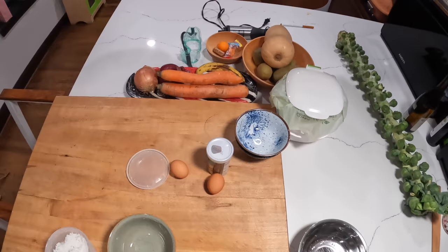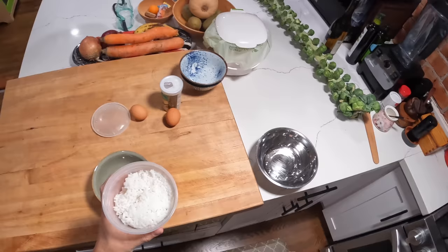Hey everyone, it's Kenji. It's the morning again and we're gonna make some tamago kake gohan — or just tamago gohan as my grandmother called it. Tamago is egg, gohan is rice.